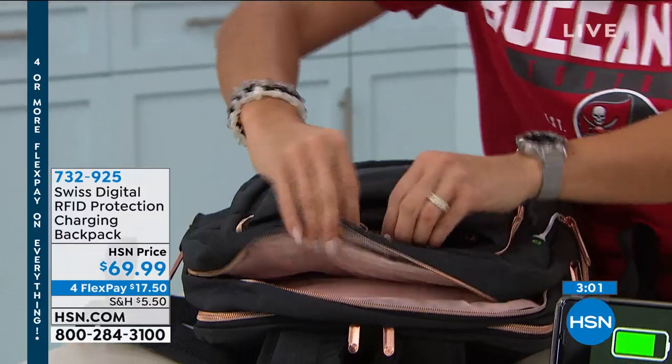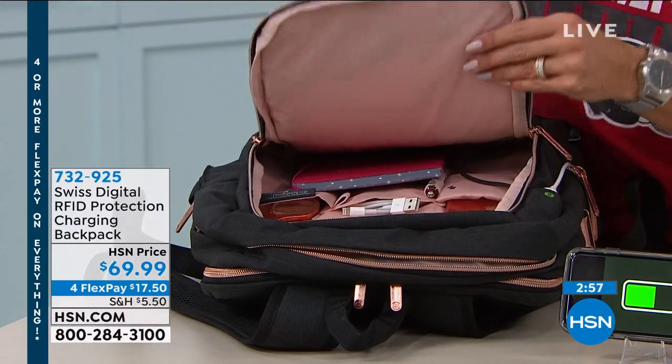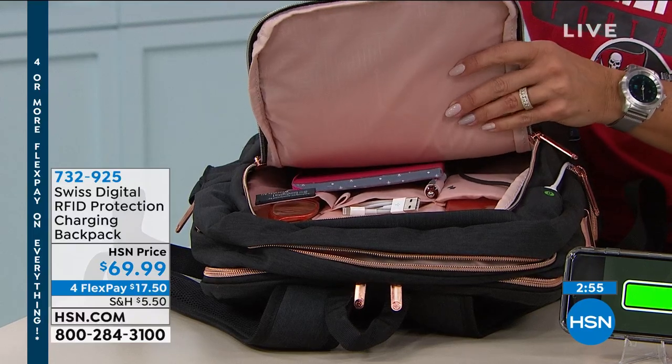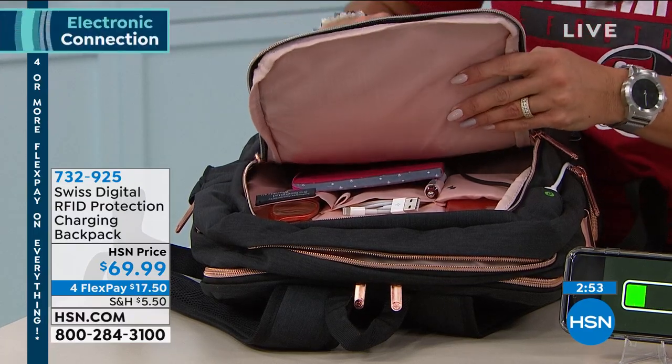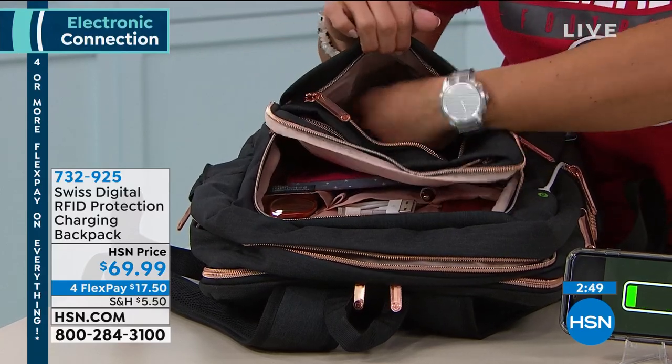And that's just one pouch — there are many here. And it's coming with that power bank. I know we only have a couple minutes on this, but it is a world launch. No one has seen this yet, and it's coming with that power bank, which nobody else does.